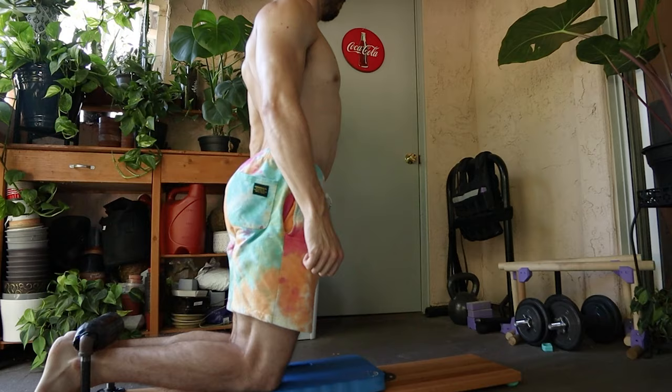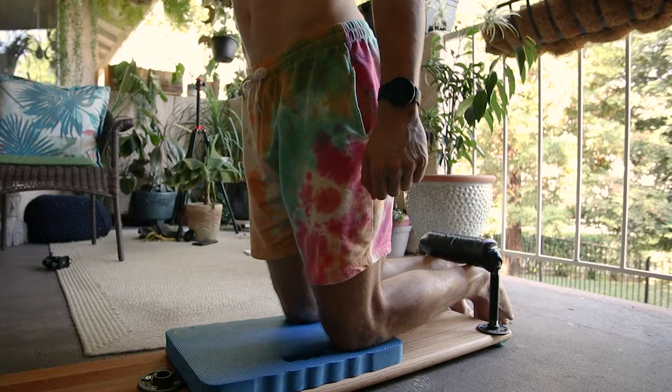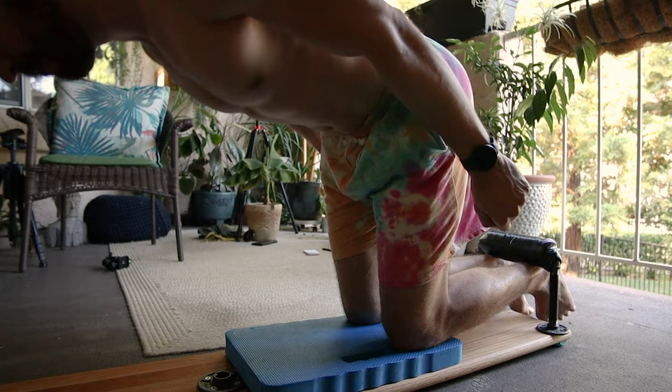I would highly suggest doing this progression over something like a hip-hinged Nordic Curl — I'll show a video on screen. I really don't think that translates well to being able to do Nordics. You're going to feel it in slightly different muscles and you're not getting that full stretch that you would in a regular Nordic, which I think is really important to train if your goal is to do a full Nordic.